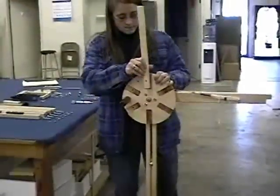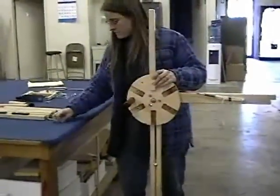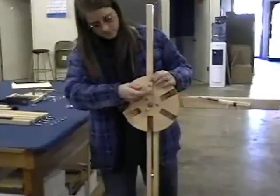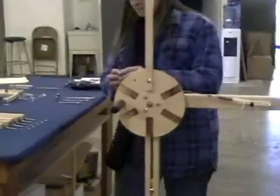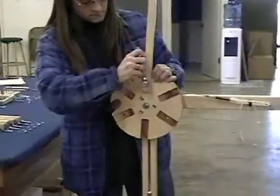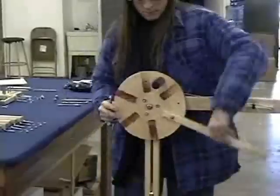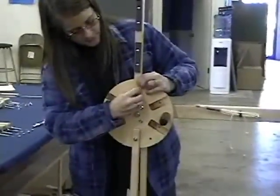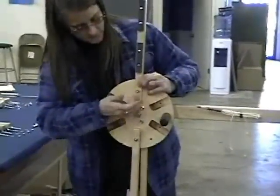From the back, set the drum so the revolution pin is to the right of the first spoke groove. Attach one regular spoke first. Turn the drum 180 degrees and bolt on the weighted spoke.